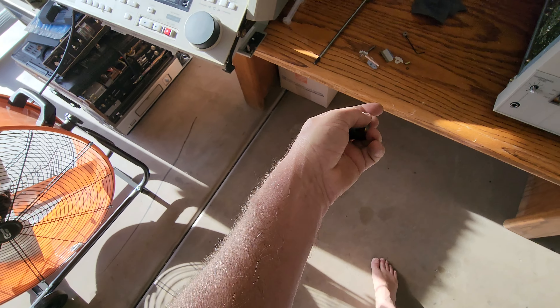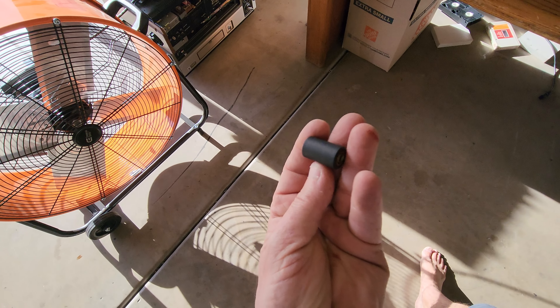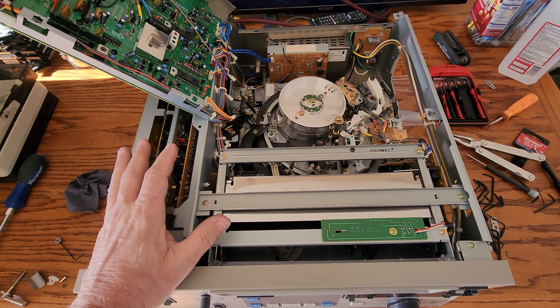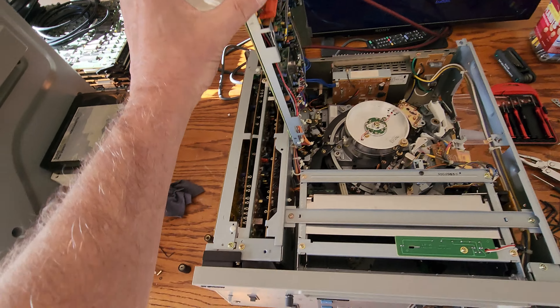I do have a replacement spare — I don't have many of these, I'm running out of them fast — but this is the new roller that's going in there. When you're working on a 3-quarter U-Matic, it's not just changing the belt. Sometimes you have to change video output cards if they're damaged, audio cards. I've seen it all.